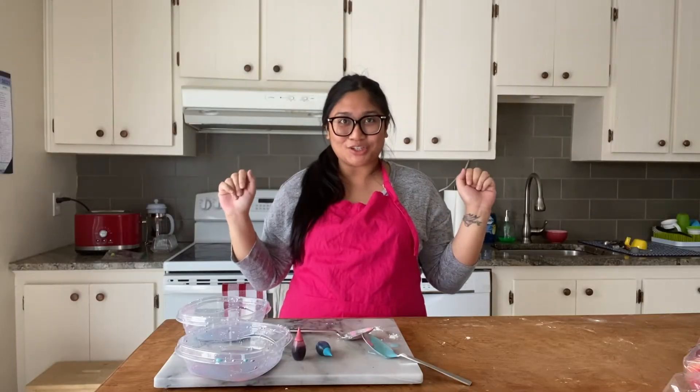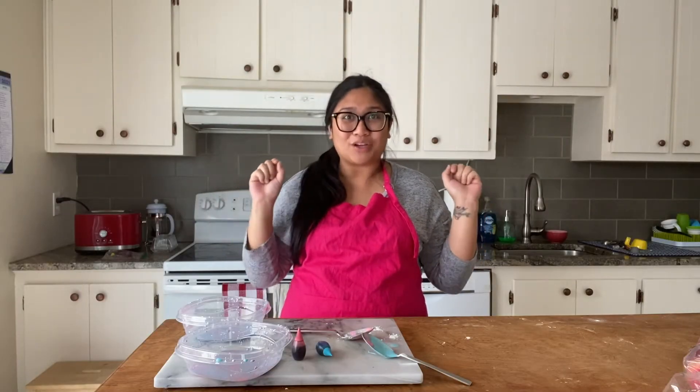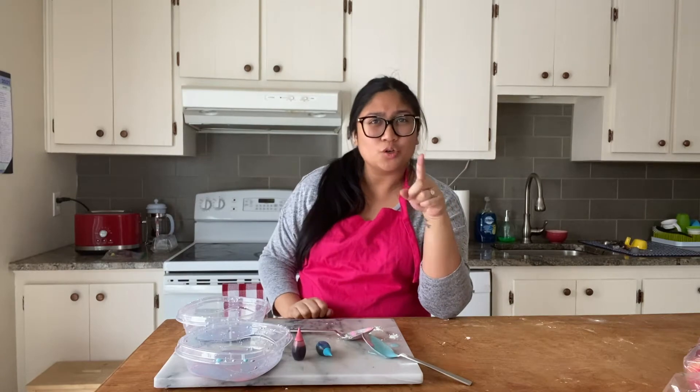Hi guys, Lisa here from Sugar Agenda and today we are making oobleck. We are making oobleck!